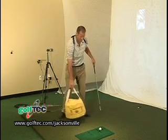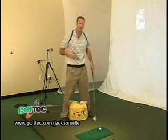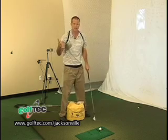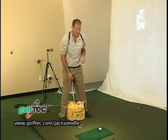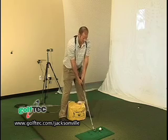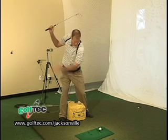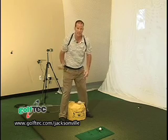To help us achieve this, I grab my impact bag — you can use an impact bag, a range basket, a cardboard box, or anything similar. I'm going to position it inside my feet, right like this. This really forces me to make a full shoulder turn without getting too much leg action.